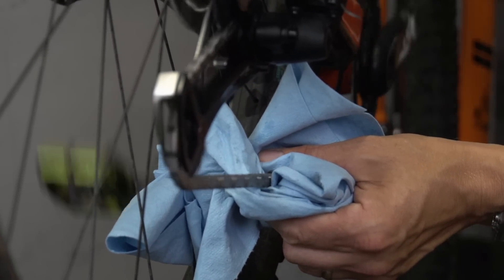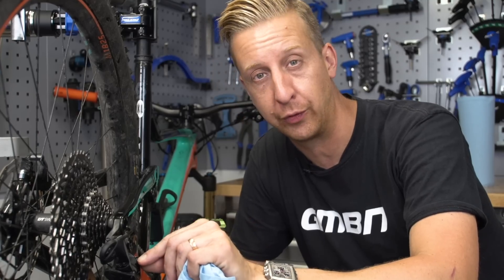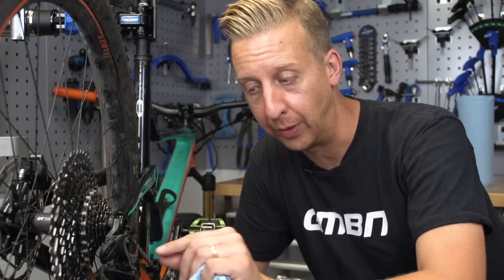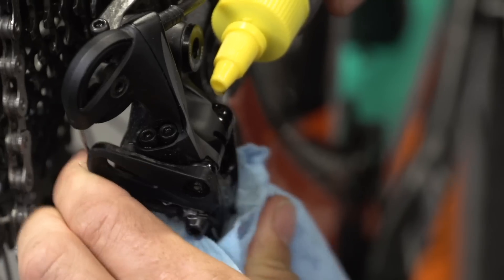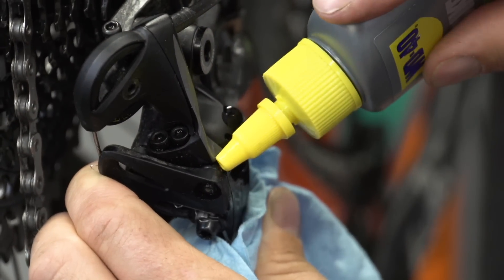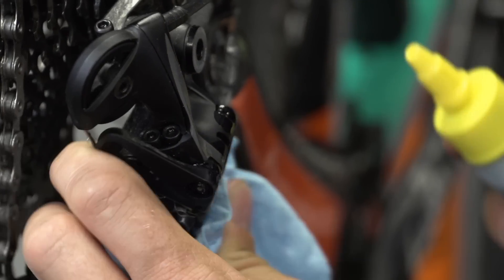Another handy thing with dry lube is it's actually really good on the pivots on the rear mech, because of the fact that it stays dry and has its own little film to it. So it's really good to just apply some to that parallelogram, give it a bit of movement to make sure it works its way in, and then give it a wipe down afterwards.